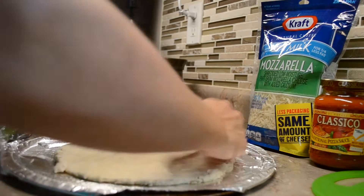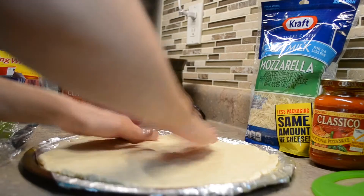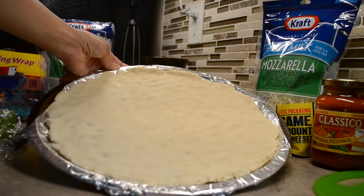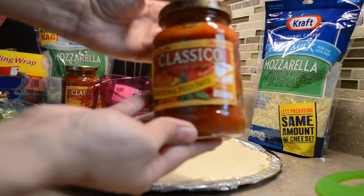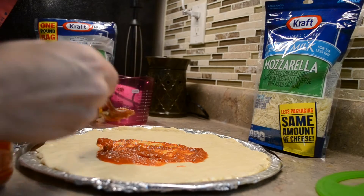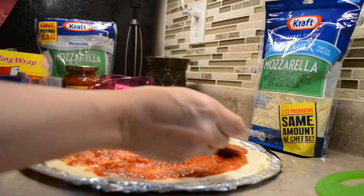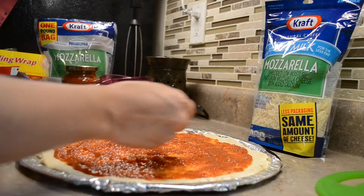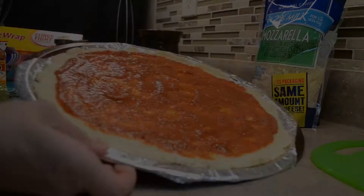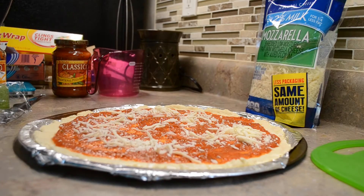Once you're done with that, you're going to take your pizza sauce and add it — you can add as much as you want. Now you can start adding the mozzarella cheese, and it's basically as much as you like to add.